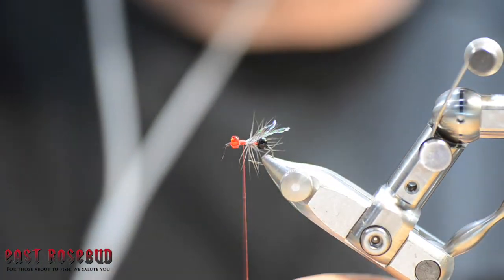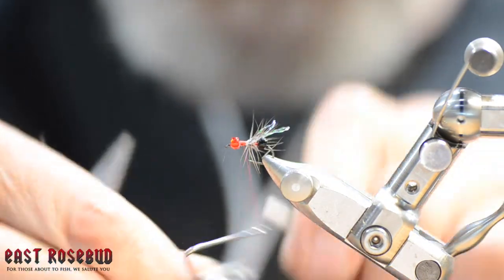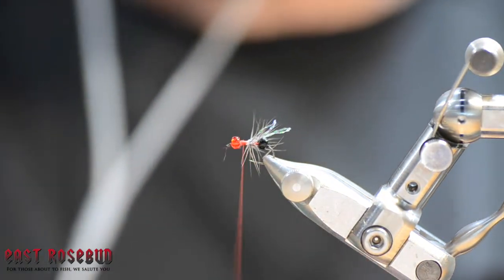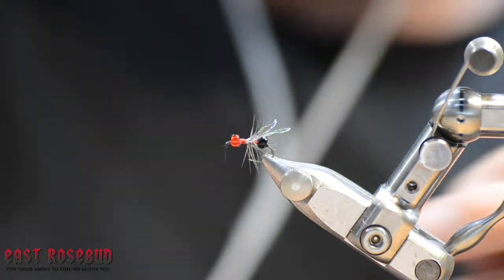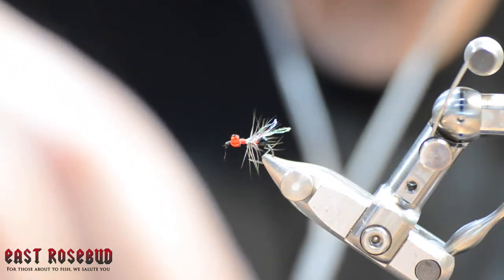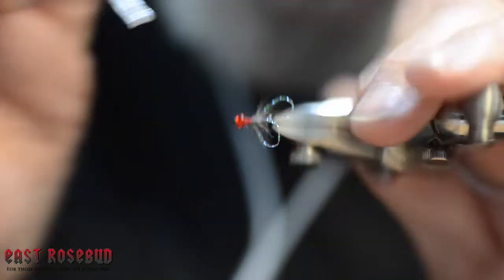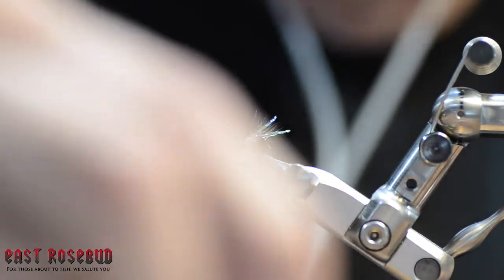Then whip finish. As a last security measure, a little bit of Zap-A-Gap there on those thread wraps. Then I like to just set it on the table for a couple of minutes and let it dry while I'm preparing for the next fly.